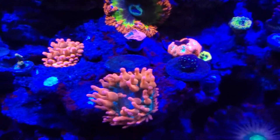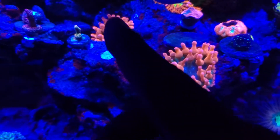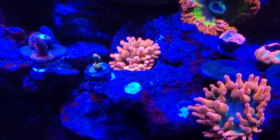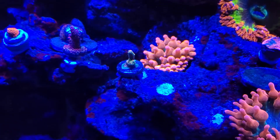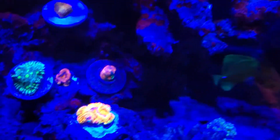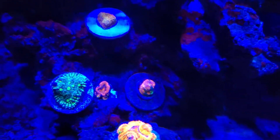My anemone was right here next to this one last night — it went under the rock and now it's over here. So I have to move this one and that green one from up here because my anemone is about to sting them and mess with them or hurt them. My bubble tip anemone is acting up for some reason; I don't know why they're on the move.